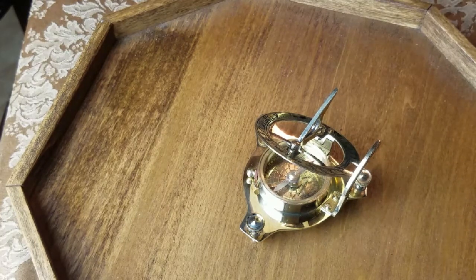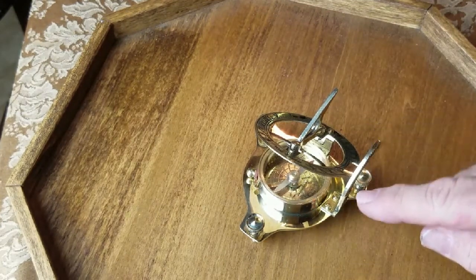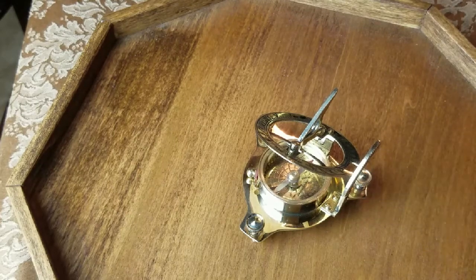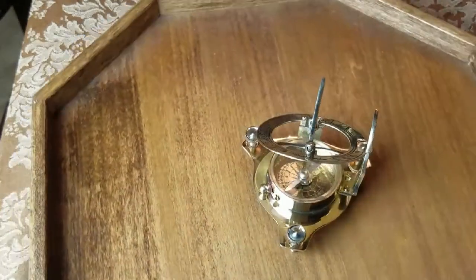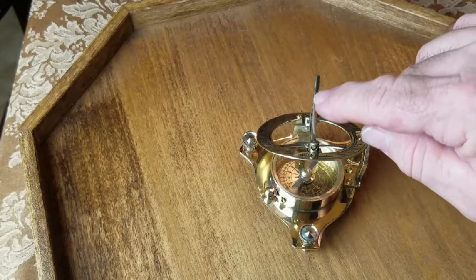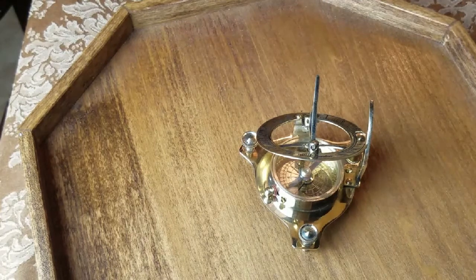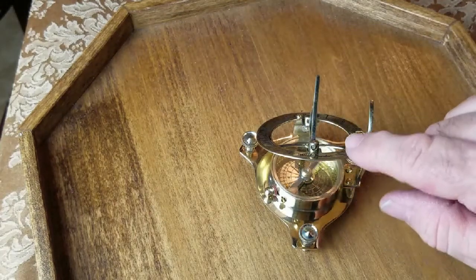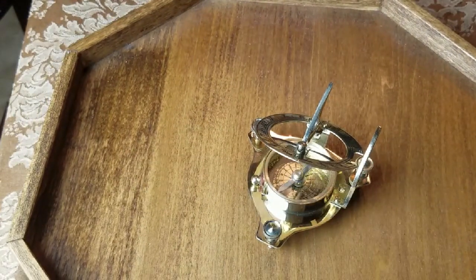So to summarize the setup steps: number one, level your base plate as best you can with the screws. Number two, pull up your latitude degree marker — remember the zero to 50 degree scale — and pull up your base plate to 33 degrees. Make sure your gnomon is perfectly vertical, not leaning to the right or left at all. With the gnomon pointing the same direction as north on your compass, you're ready to start telling time with it.